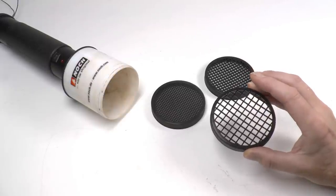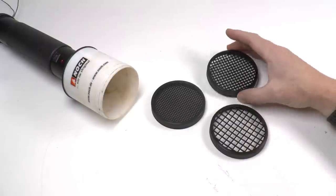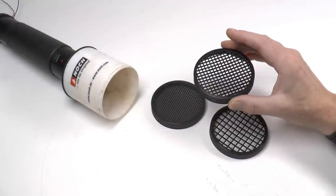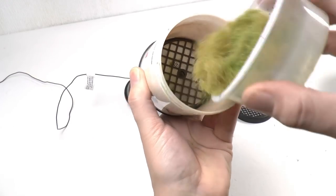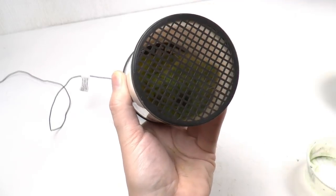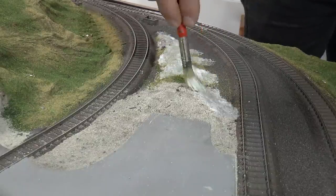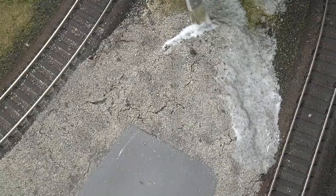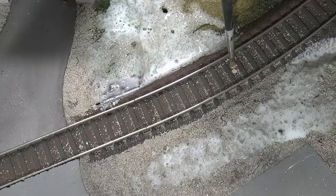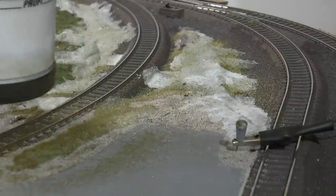In order to control the flow of grass to the surface, the applicator comes with three different sieves. The coarse sieve lets a lot of grass through and is mainly intended for half-inch or 12 millimeter grass, while the other sieves are for shorter grass lengths. Once your grass mix is ready, pour it into the applicator and close the sieve. Apply grass glue into the areas where you want your grass — not covering the entire area, but just fields with some islands, for example into a sand area. You can also add spots of glue between the tracks to get some tufts of grass there too.